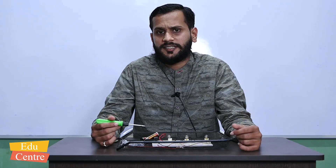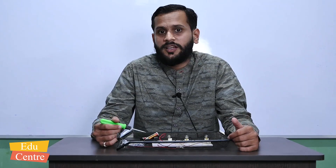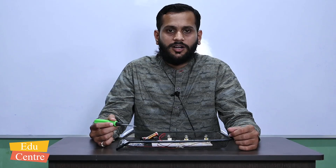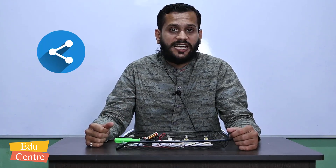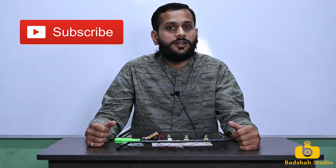We will learn how electricity works in different ways and how we can make different circuits for different uses. If you want to purchase this kit, the link is given in the description. You can go to the link, purchase the kit, and use it for your school projects. If you liked this experiment and found our video helpful, please like it, share it with your friends, and subscribe to our channel to learn new things. Thank you so much for watching.